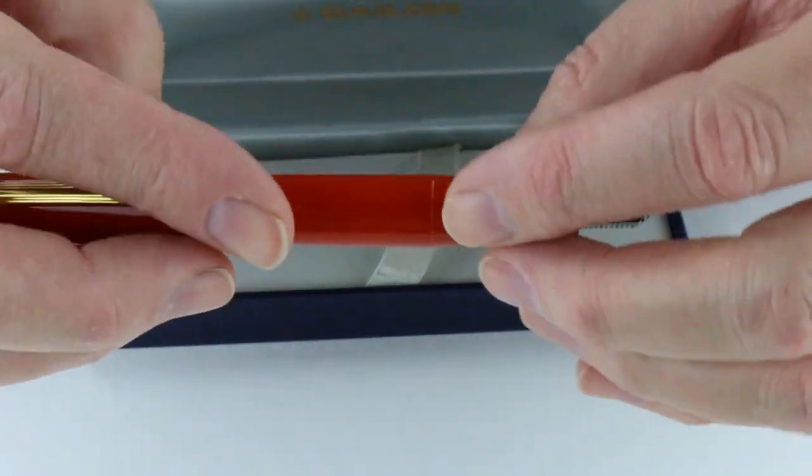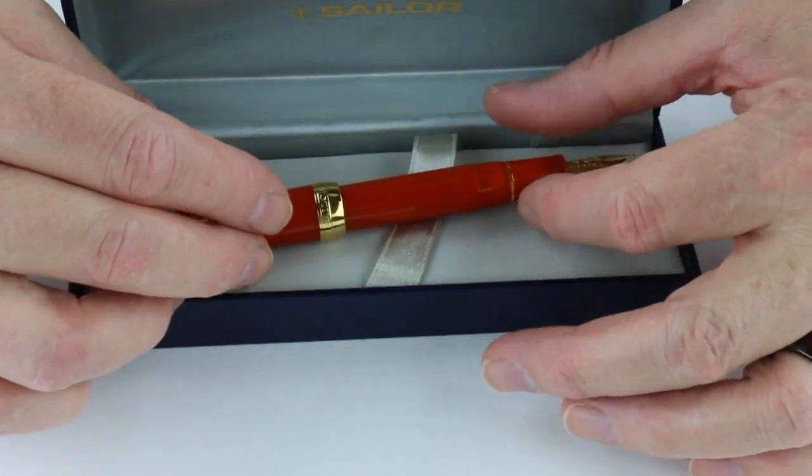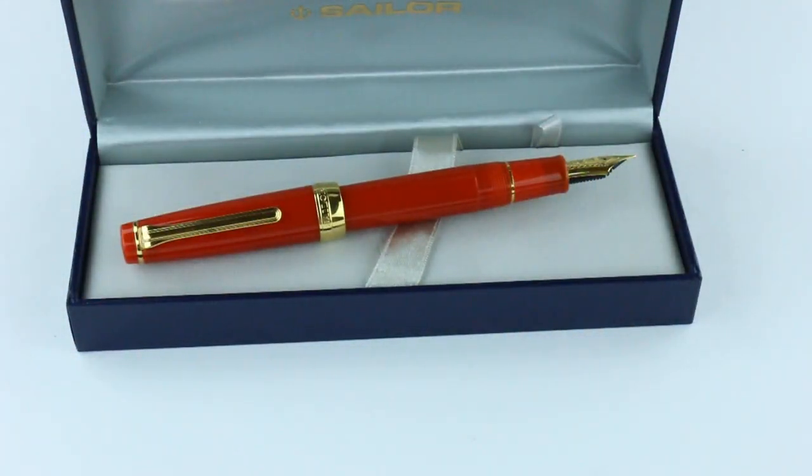Great pen. Sailor is just a great brand. They've been around for a long time and it's from Japan. Get your Sailor Pro Gear Fire Fountain Pen at penchalet.com.